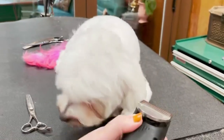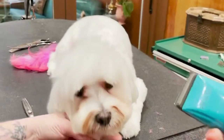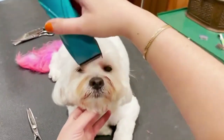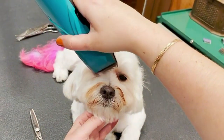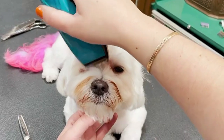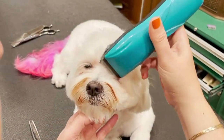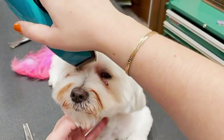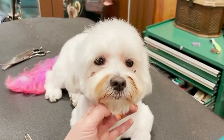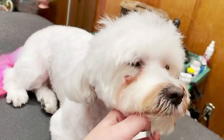Another option is to use clippers — I'm going to do a 15. If your dog's not used to this, you might want to use thinning shears. I'm just going to use my blade to get the corner of the eye, and you can see I push back with my fingers to kind of get him used to the touch. This is good for a shorter look. And then because his hair grows up, I'm just going to go up with the grain and just kind of scoop up like this.